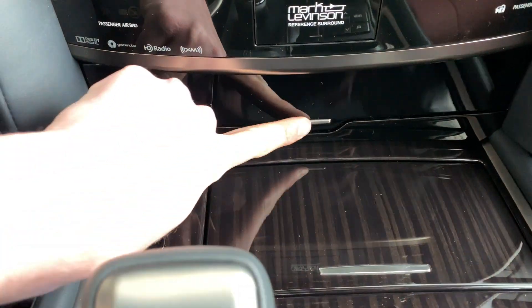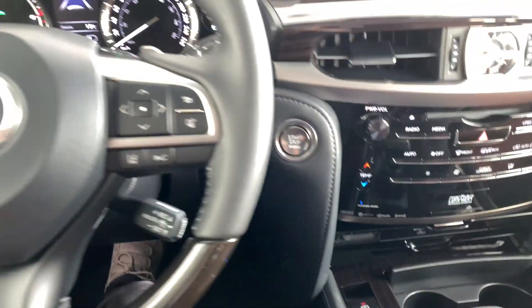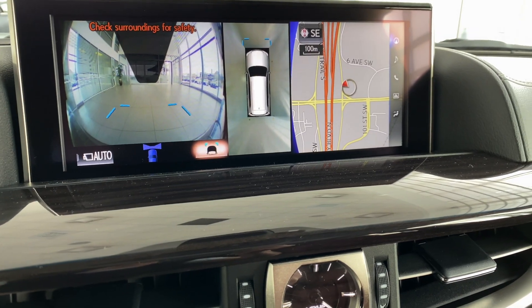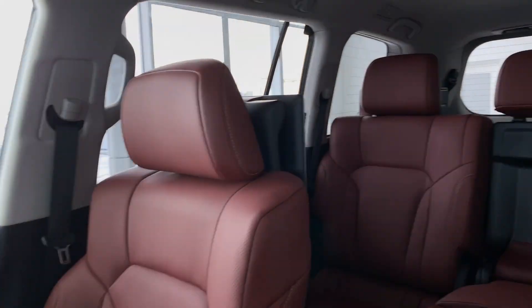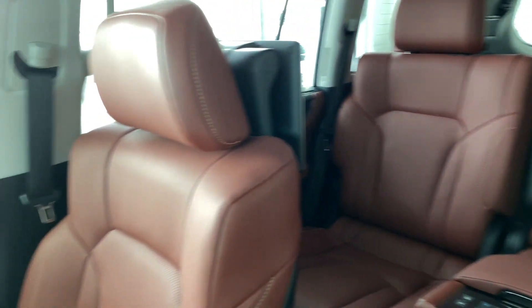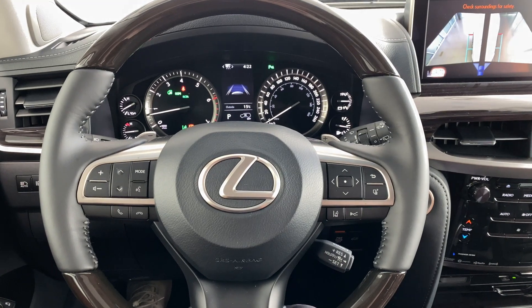Here is where you can charge your phone wirelessly, and there are cup holders as well. This is the button you push to activate your 360 camera. Just a quick look around the LX570 — overall, a very impressive vehicle. Full-size SUV from Lexus. Super impressive. Thank you so much for watching.